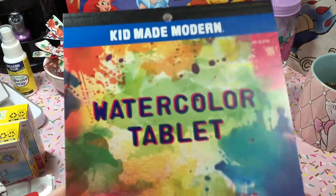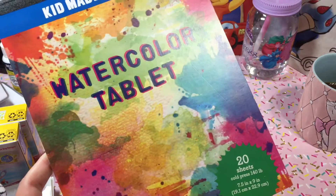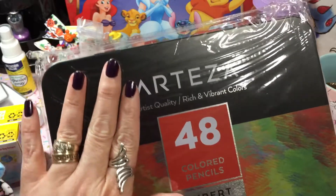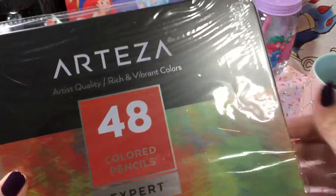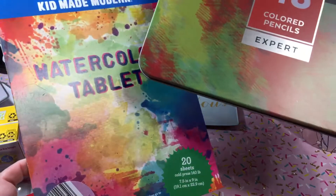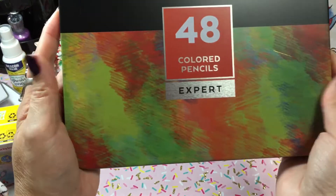Okay, this is not a mail order thing, but I ended up picking up this watercolor paper pad yesterday. The reason why I picked it up is because I just received an order last week of some colored pencils — they're Arteza, I think that's how you say it. They're still in the bag. I haven't even opened them yet, so I'm doing this all on camera. I got this watercolor tablet to go with the pencils. It was $2.99 at Ross.